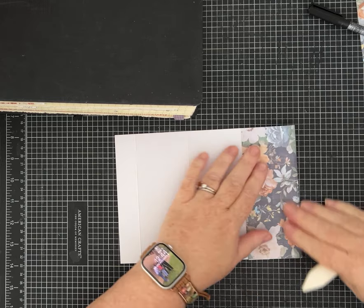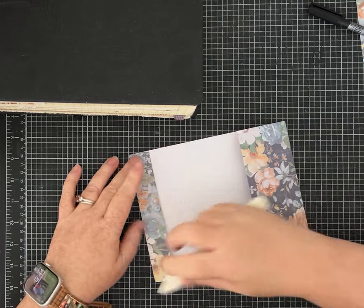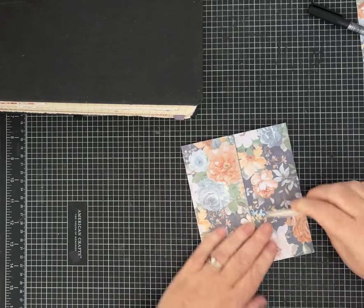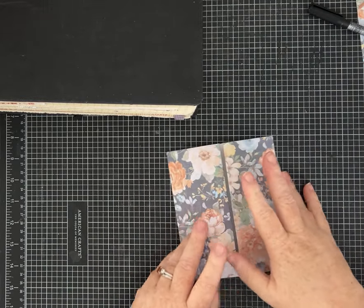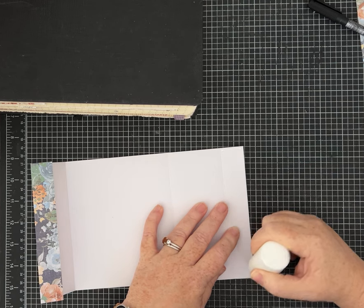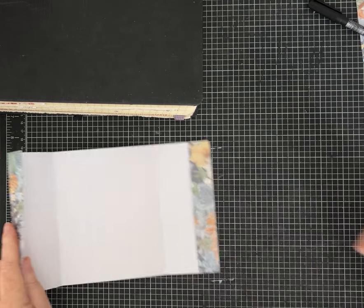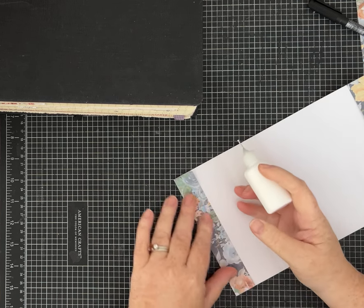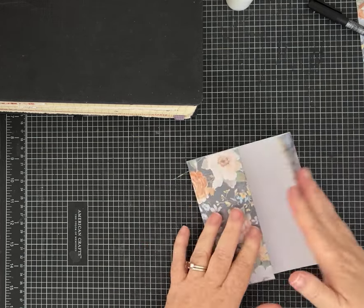We're going to fold on all those score lines. This is going to become a pocket, and if I did the measurements right, it's going to fold right at the center - yay it worked! That's why using a 12x12 piece of paper is wonderful. Now before going further, we're going to glue our pockets down - just a bead of glue on the top and the bottom. Glue this one down the same way. This one would lend itself to a variety of closures.